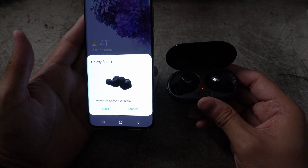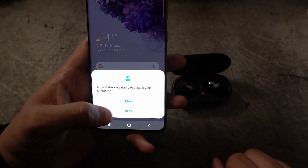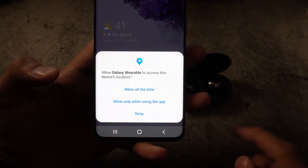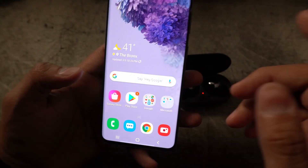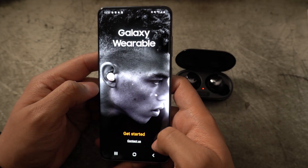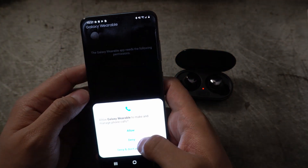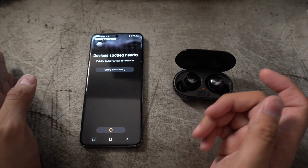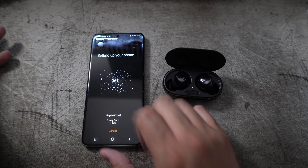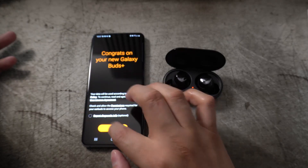If you have a Samsung device, the Galaxy Buds pair up really easily — you open the case and it detects a new device automatically. You hit connect, allow the permissions, and you're paired up. A cool new feature is that it now shows you the battery percentages of everything — the case and the actual headphones. From there you go into the Galaxy Wearable app to manage watches, buds, and other accessories.